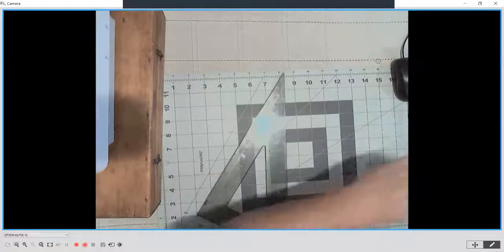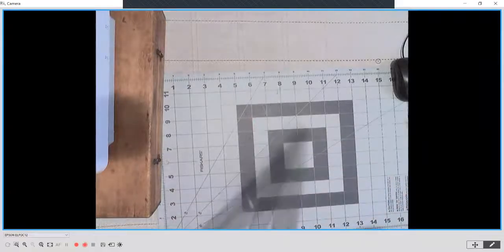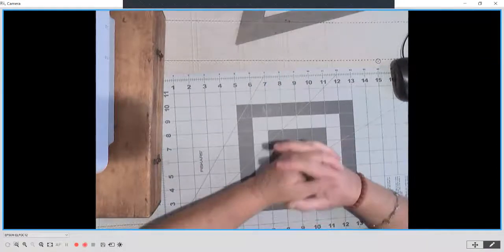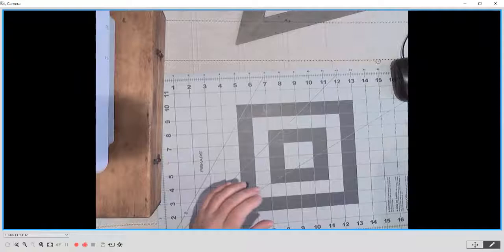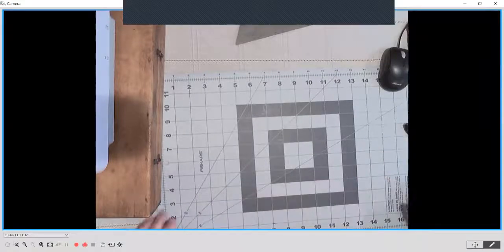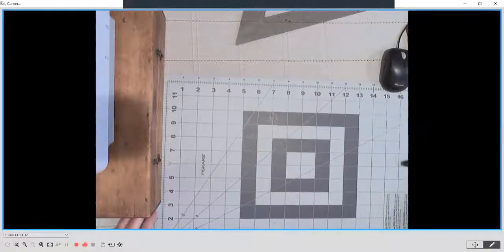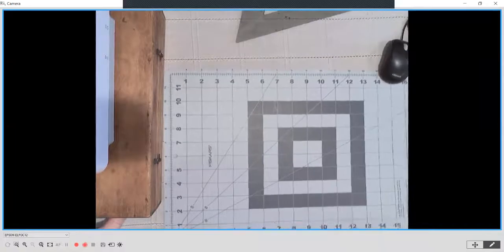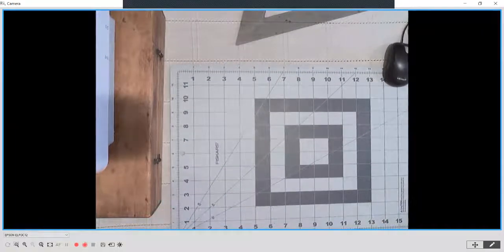Hello, everyone. Welcome for the long-awaited perspective demo. This is one of the more challenging skills that you will learn in design, so don't get frustrated. Know that you will have a few opportunities to tackle perspective. It's not a tool that's commonly used in offices anymore, so it's just a good foundational skill. Some people who really like it become the perspective person in the office.